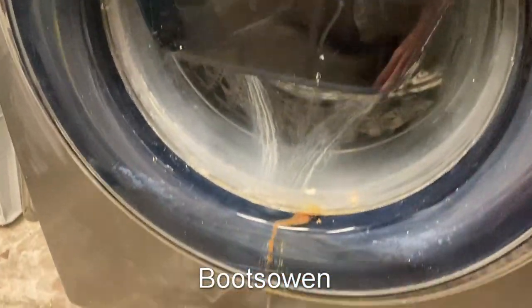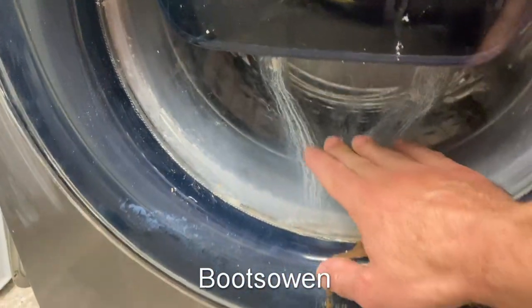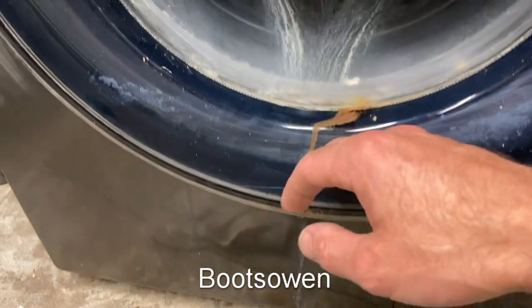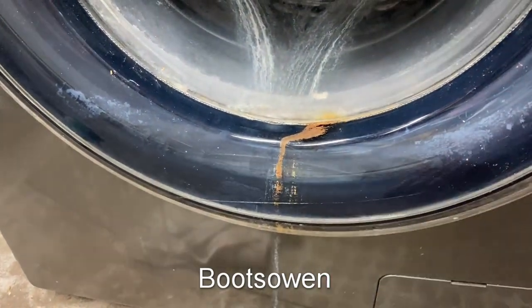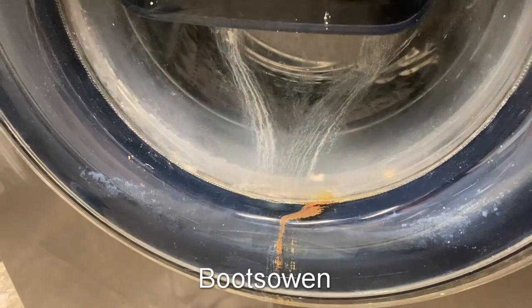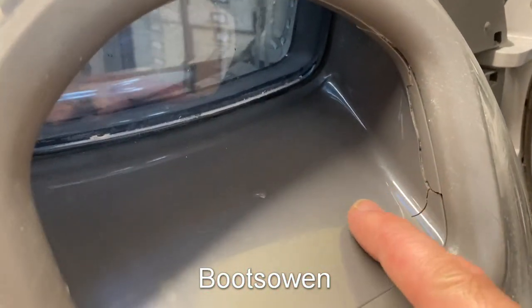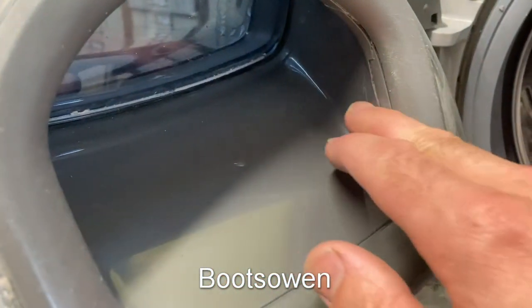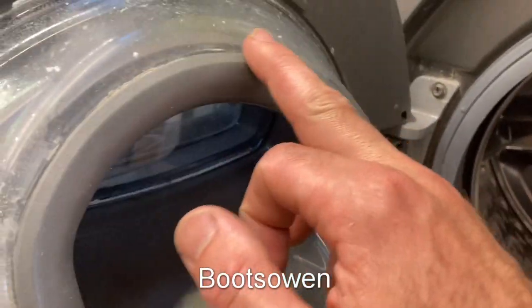The machine works absolutely fine, but you can see from the staining here and staining here, running down the front of the machine, and the water leaking out as I tap it, that there's an issue with this door.